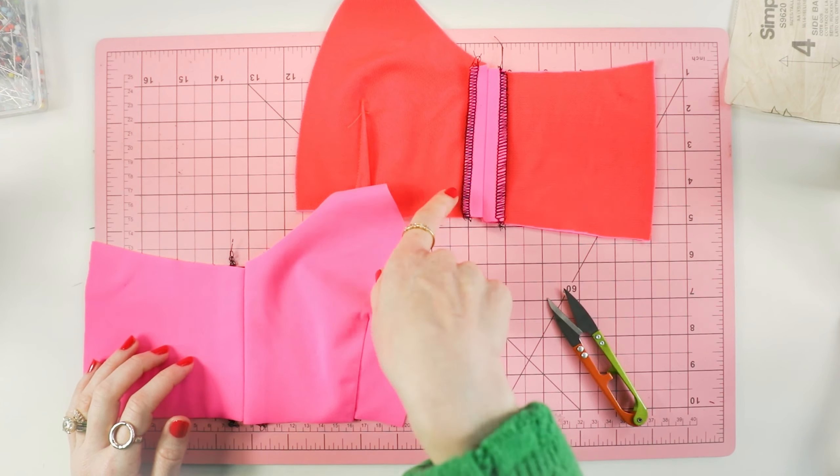Now that we have assembled the side front and side back, let's move on to assembling the front and back pieces. I'm going to sew the front to the back at the shoulder seam using a straight stitch, backstitching at the beginning and the end. You're going to do this for the main fabric, and there should be two cut of each.